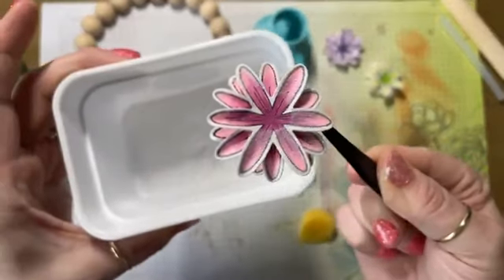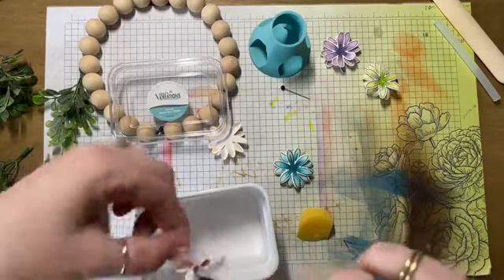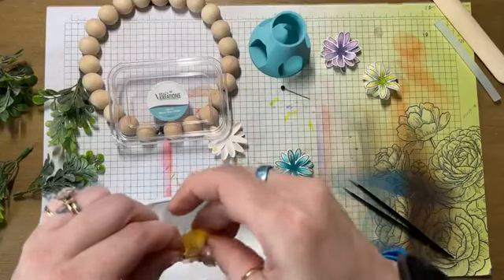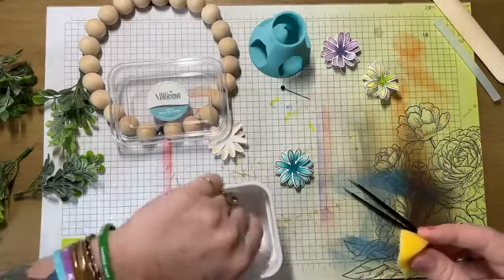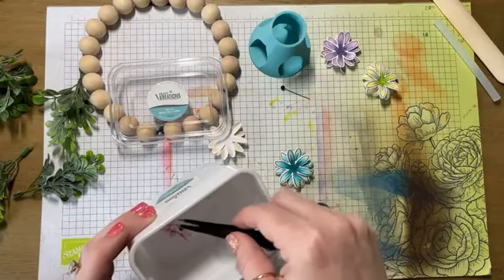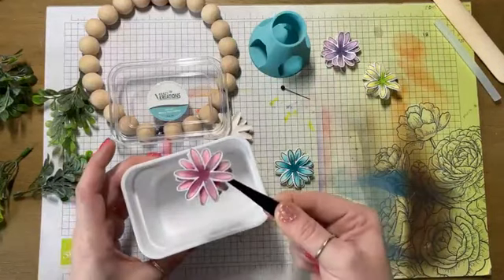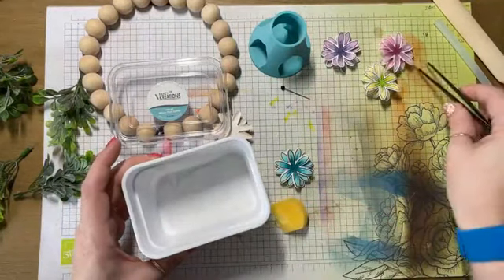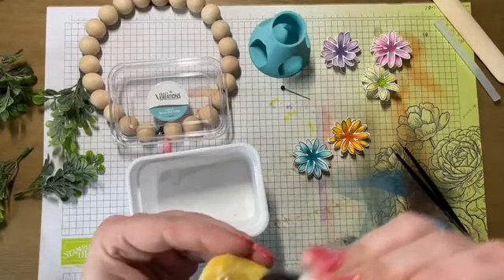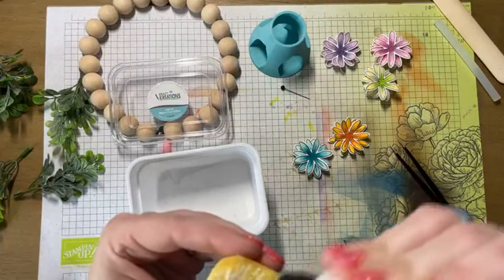Look at how pretty that is. Except I totally missed this petal with the glue entirely — I don't know how I did that. But we're about to fix it. There, all better. I got two more flowers, so we've got two more glitter dunks to do.